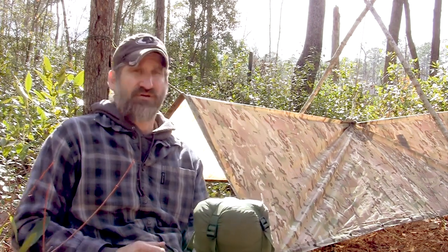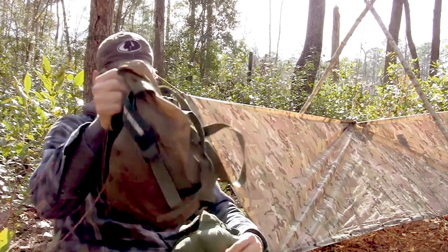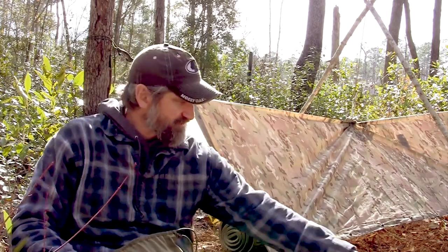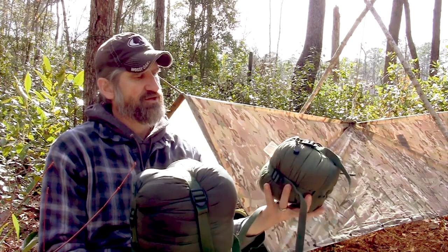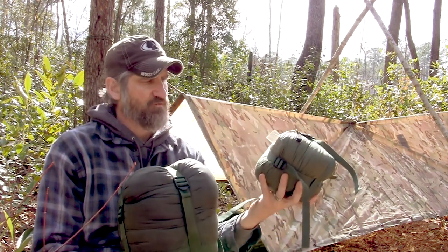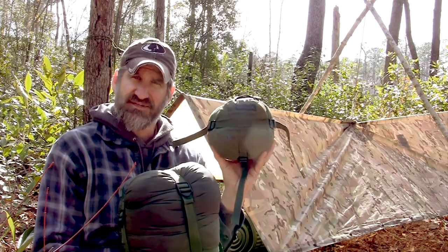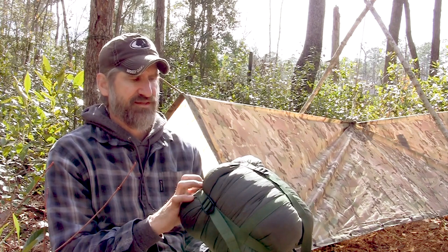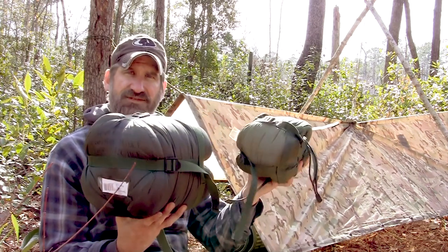If it's colder, or when I was up in the northeast, I would carry the Special Forces 2. When you get the entire system, you get the patrol bag — the Special Forces 1 — and the Special Forces 2, which is a larger bag that gives you a lot more insulation. The comfort level on the SF1 is 41 degrees Fahrenheit, with a low of 32 degrees. So basically, if it's above freezing, I use the SF1. The Special Forces 2 has a comfort level of 18 degrees Fahrenheit and a low of 10 degrees, so if it's going to be below freezing, I take the SF2. Whenever possible, I take the smallest bag possible.